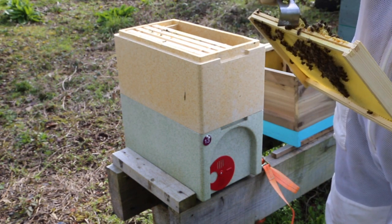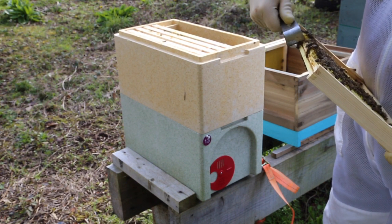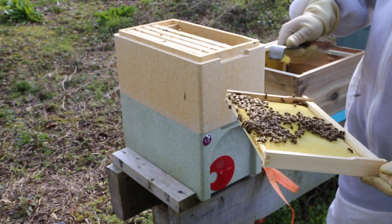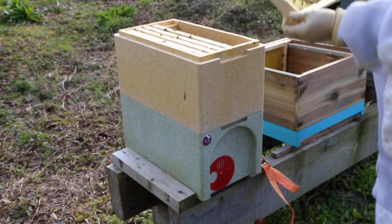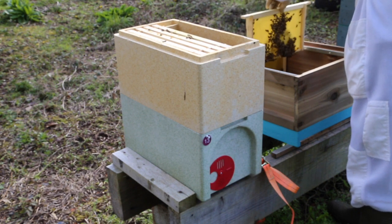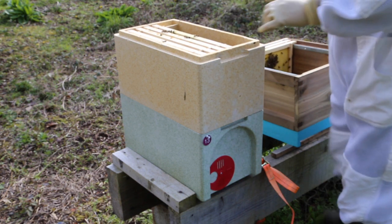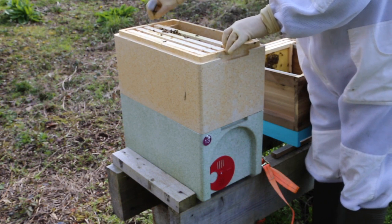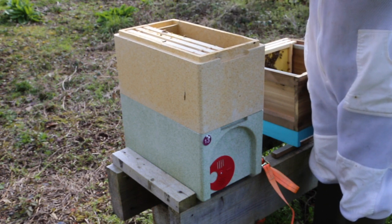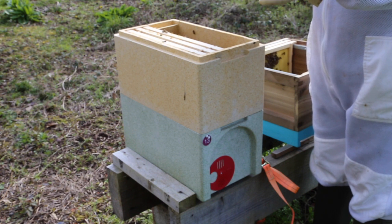The second frame has been well drawn - I'd say 75 to 80 percent drawn - but there's a bit of brace comb on the bottom which I'll get rid of. I don't want that; it's a bigger problem when you've got higher floors. Some floors for the nationals are too high and the bees will always build brace comb at the bottom.